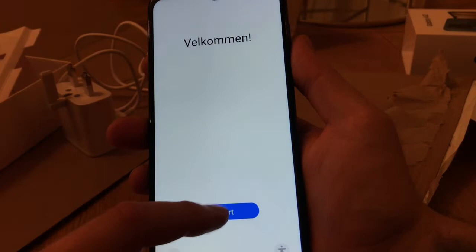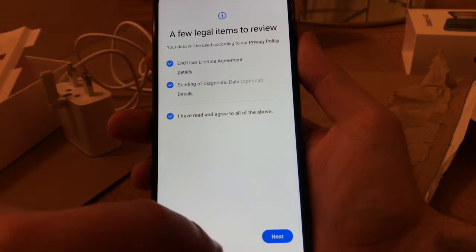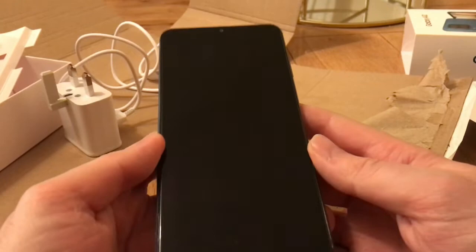Here we go, so we're in. I wonder if anyone actually reads the user agreements. There we go — I've just put the PIN in.